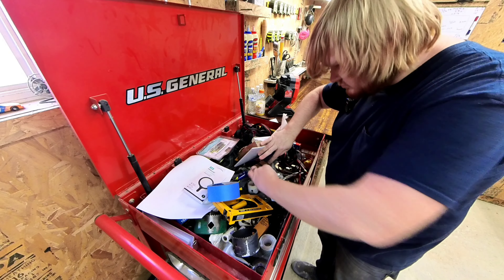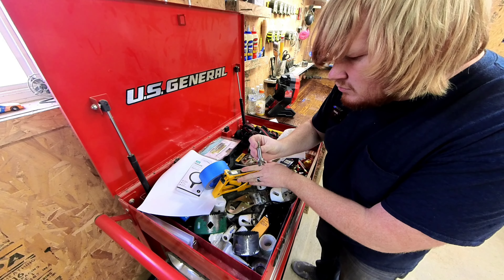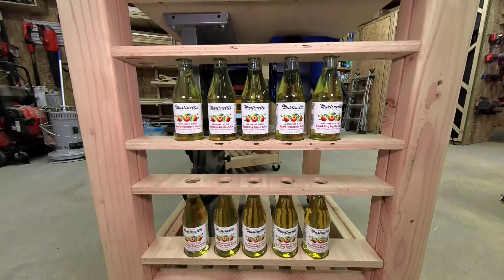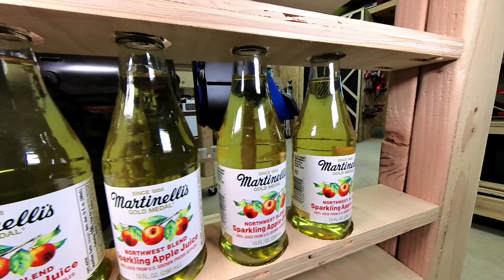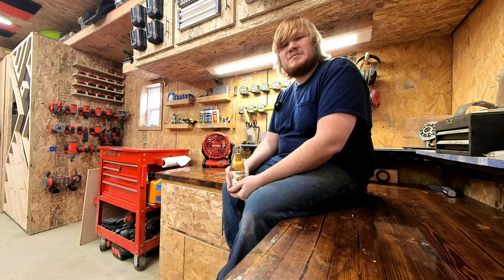On the belt sander slash planer cart, I am adding a sandpaper organizer to get rid of this monstrosity on my workbench. On the other side, I'm adding a spot to put my Dremel and its bits — I'm getting tired of pulling it in and out of the cabinet, it's just super unorganized. Underneath that, I am adding a place for my squares and handsaw so that I can begin the process of getting rid of this toolbox.